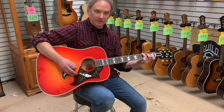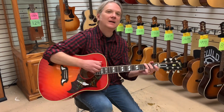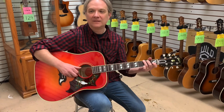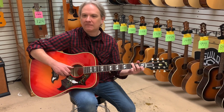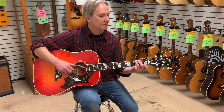Most maple back and side guitars are a lot brighter and tinnier than that. This guitar, for maple back and sides, has a lot of depth to it. It has some good low end and some good midrange as well. So they hit it out of the park on this one.